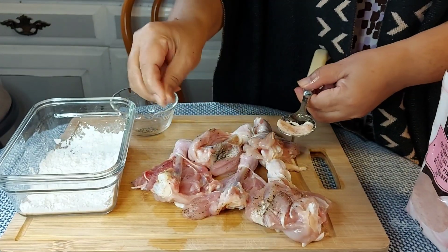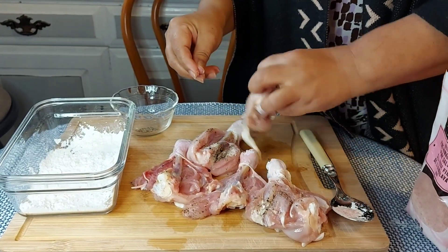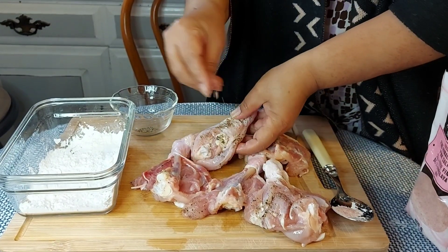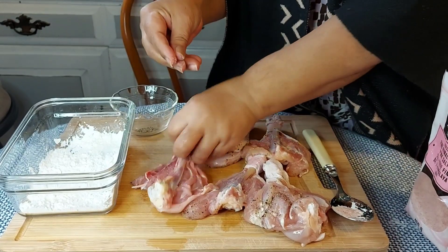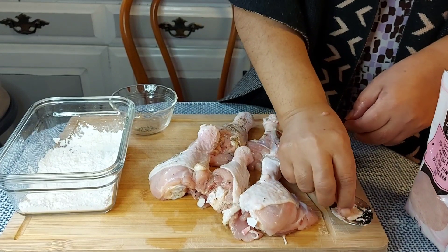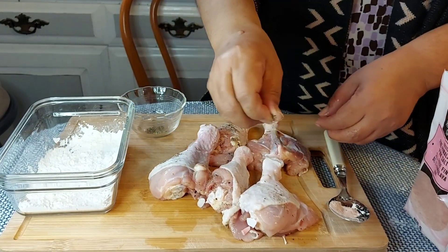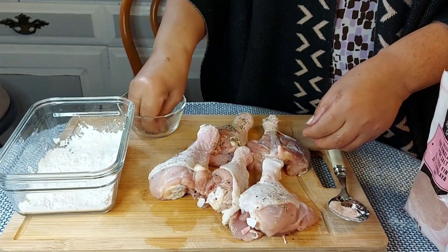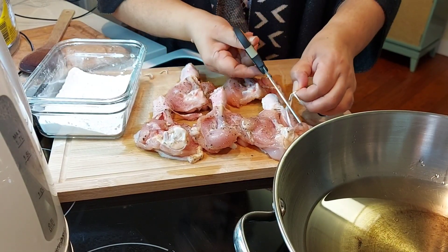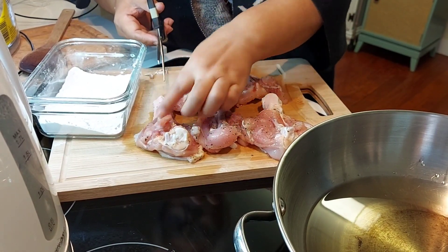First I will season the chicken with salt and pepper. This is a plain and simple salt and pepper fried chicken, so I'm adding only salt and pepper to this recipe. I will sprinkle salt and pepper on all the cavities — oh, this pepper smells so good already. I am now ready to start the frying process.